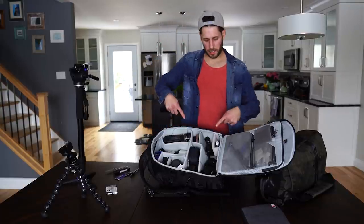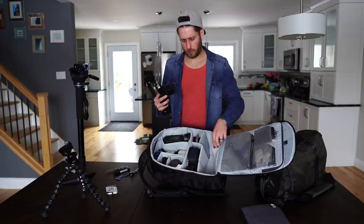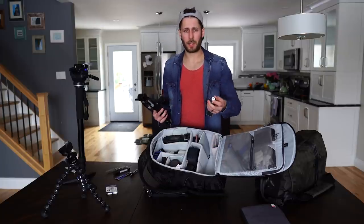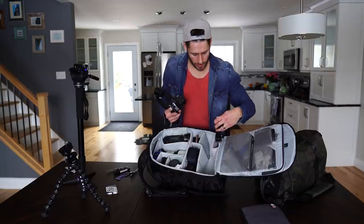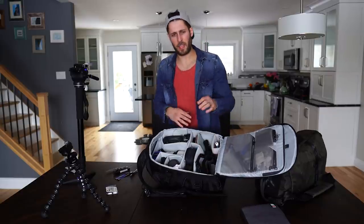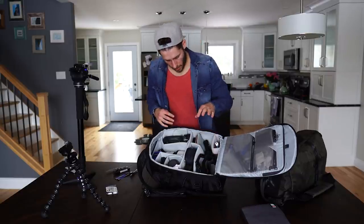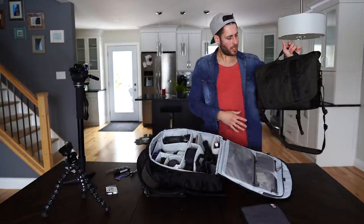Now you can see inside the bag. I fit a Zhiyun Crane in this bag pre-balanced - that's a pro tip for you. What I do to make it fit is take off the handle and leave the batteries in there. When the lid closes, the batteries screw on and it's ready to go - super easy. The fact that I can fit that in there is amazing.